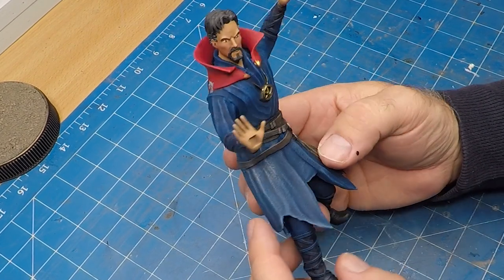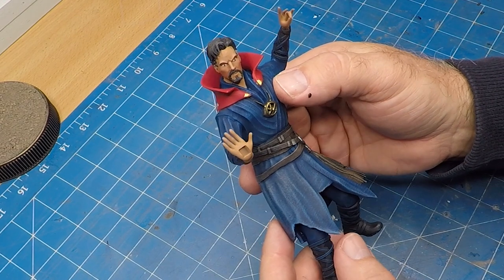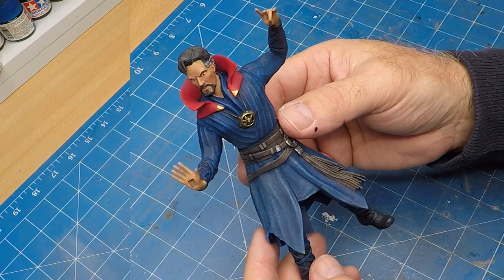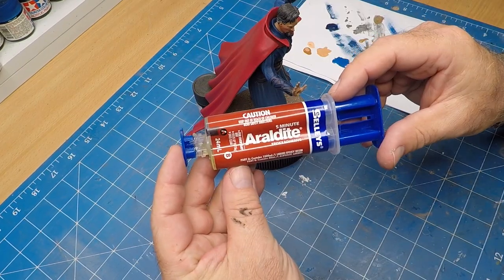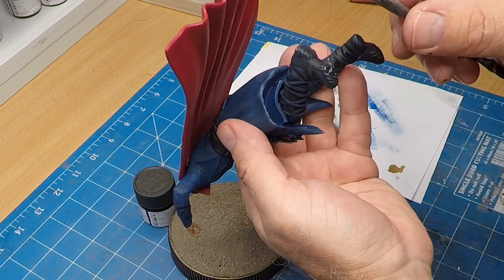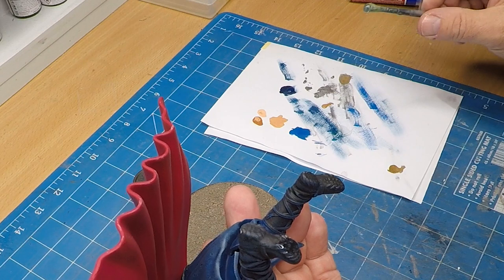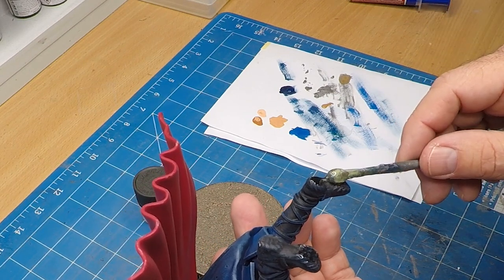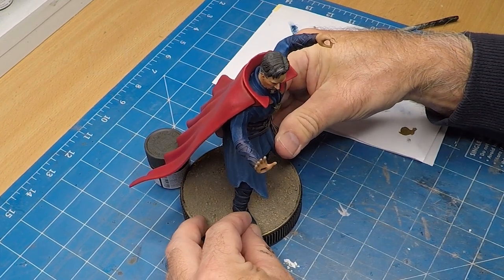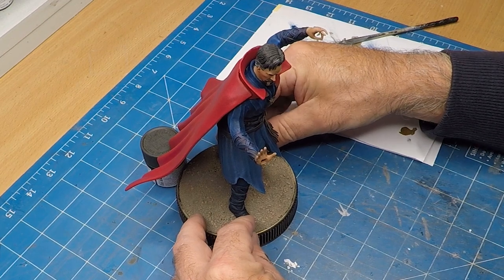It's looking great, it's really coming along nicely. I will fix those eyes up — they're a bit starey. Now to actually glue him to the base I'm just using this two-part Araldite. The paint pot I've got behind him is just to prop him up while he dries into place.